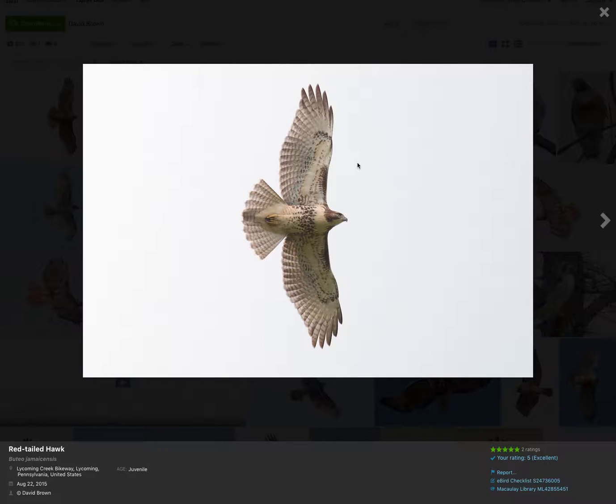So how can we tell that this is a juvenile and not an adult? Juvenile means the bird is in its first plumage. Red-tailed hawks are juveniles for the first year, and then after that they're adults. This photo was taken in August — this is a bird that would have been born that summer.